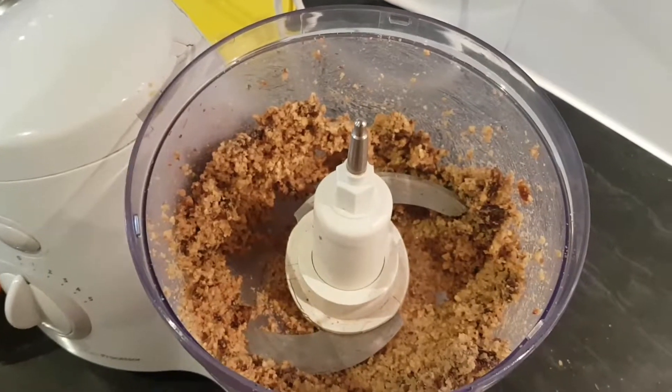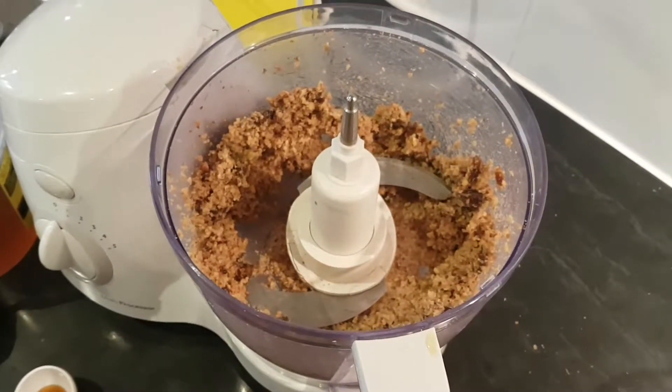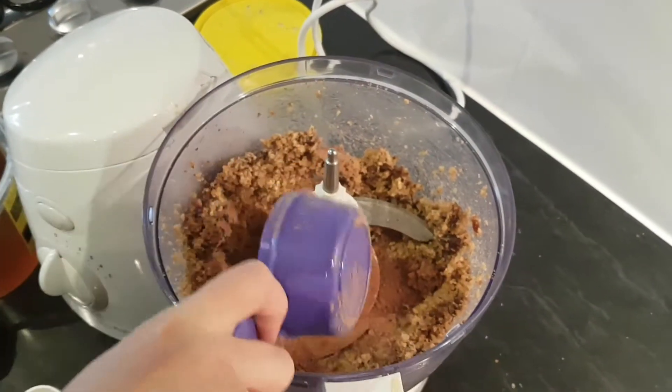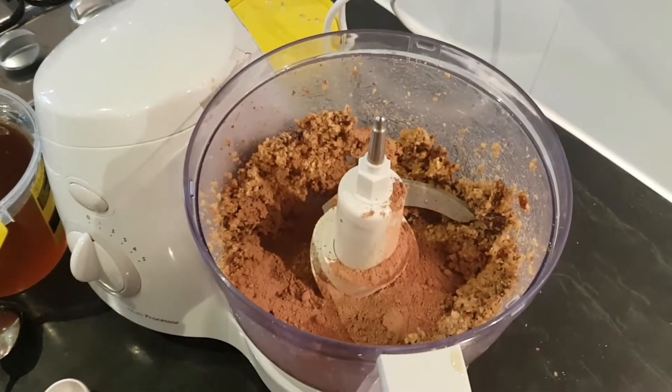We're going to whizz that again — it's looking a bit like a paste now. In goes a quarter of a cup of cacao powder to make them chocolatey, and if you like them a bit sweeter, add a tablespoon of maple syrup. I'm going to add a bit of maple syrup and a bit of honey.